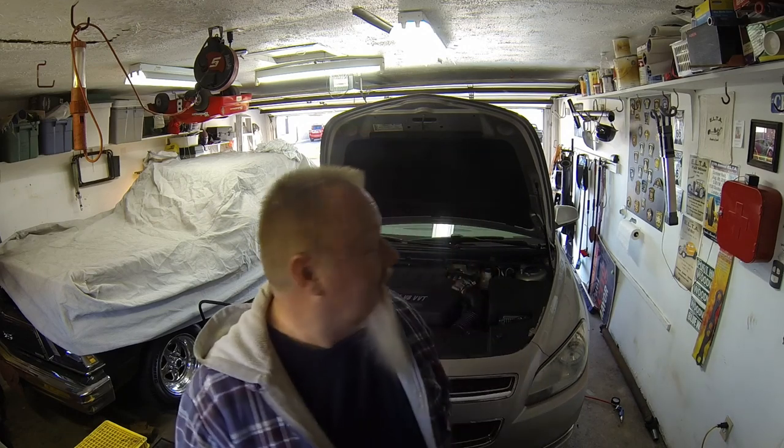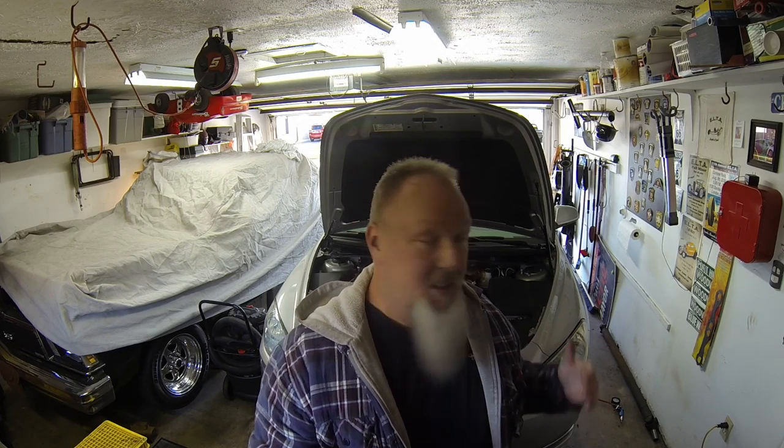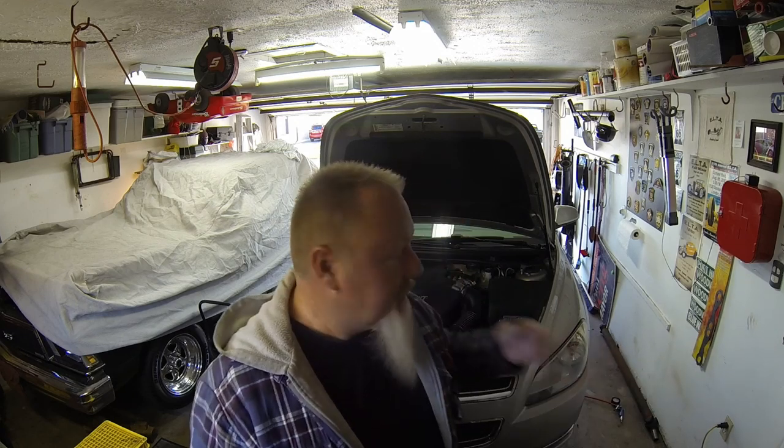Welcome to my vlog, People in Pain, about living with chronic pain positively. Today I'm doing something positive while I'm not in pain. We are resetting the tire pressure monitor sensors on my 2008 Chevrolet Malibu — covered in dirt because I just put on the snow tires with new sensors, changed the oil, and serviced the brakes for winter. We're going to go through the steps of how to program the tire pressure monitors — it's very simple.